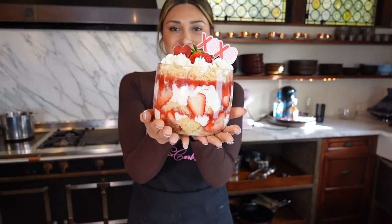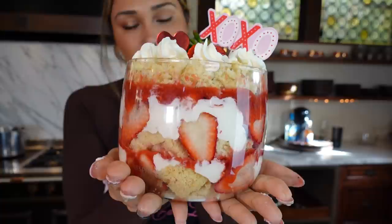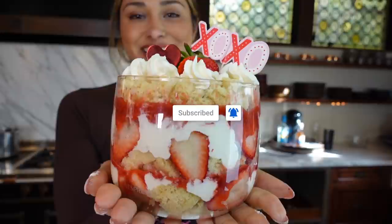Look at this! How gorgeous is this? So perfect for, honestly, this — of course it's perfect for Valentine's Day, but you can make this any time of year. And everyone is going to be obsessed.